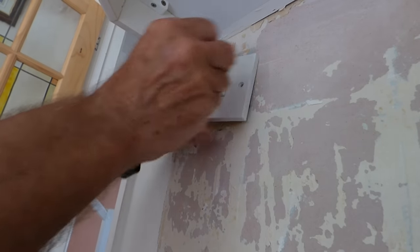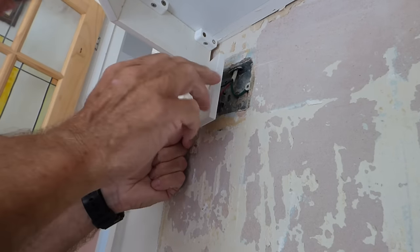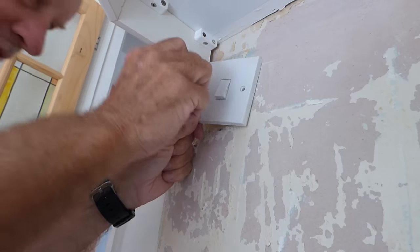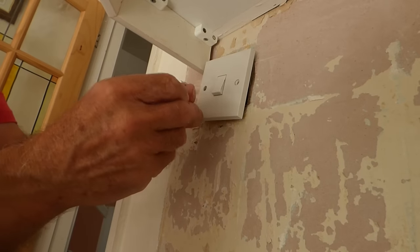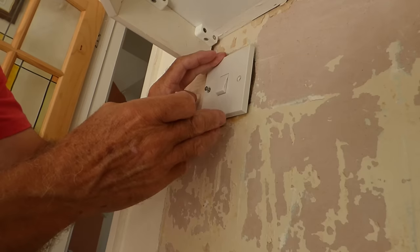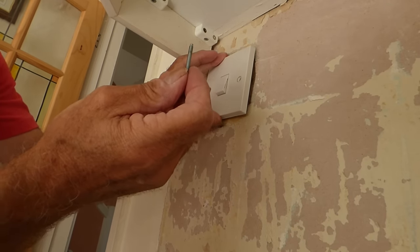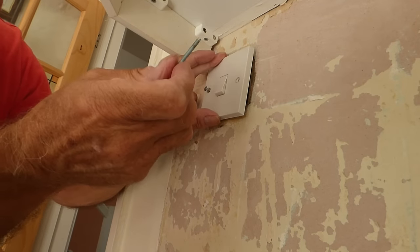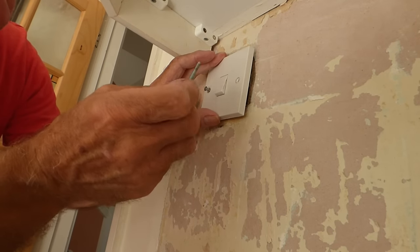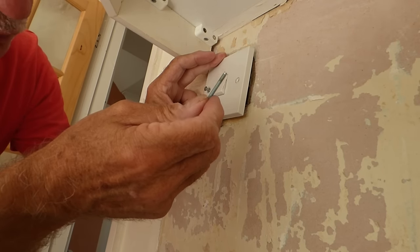Moving on now to our light switch — same kind of thing. Line the holes up; you'll see the little screw slots that have got to go in. Line them up and get them started. One last thing with the light switch screws: now that it's going back further into the wall, you may find these screws are a tad long, so you may need to get shorter ones if the switch doesn't go right back to the wall. If you're putting tiles back, it doesn't matter — leave the gap, it'll be the right distance. But if you're not putting tiles back, there is a possibility these may be too long, in which case you'll need shorter ones.